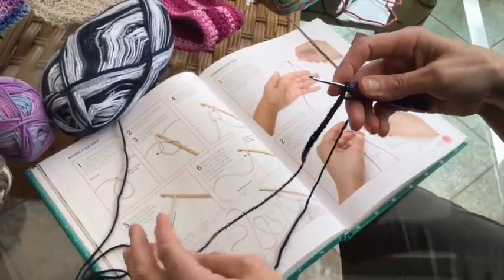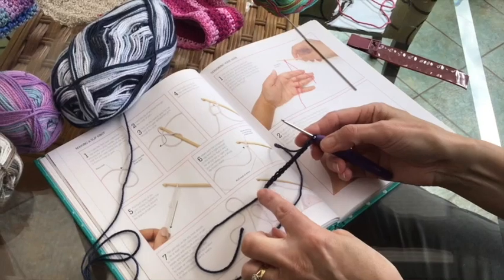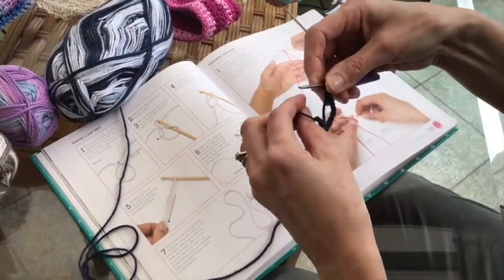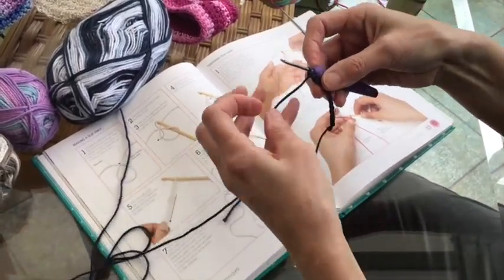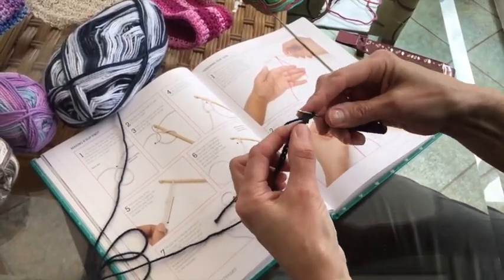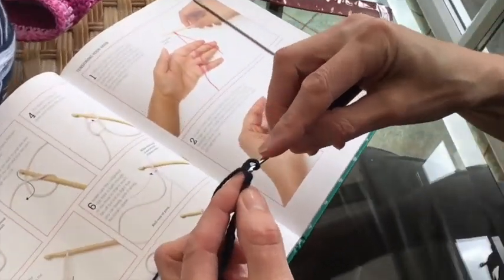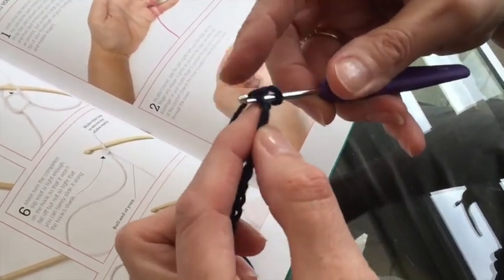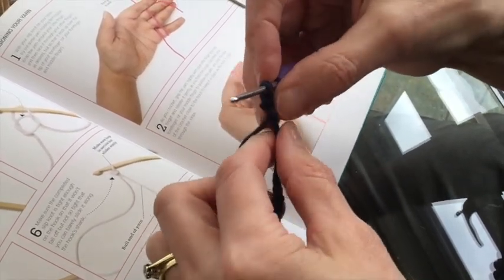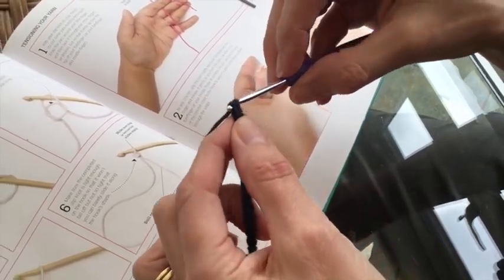So once you've got however many stitches you want, the next thing you need to do is start to do a row — or sometimes, if you were making something like a hat, you can start with a round. So once we've got the chain, just do another little chain there. Don't worry if it comes off. And then the next thing is to go back: place the hook through the second hole, take it round, pull through — that leaves you with two stitches. Take it round and take off the two.